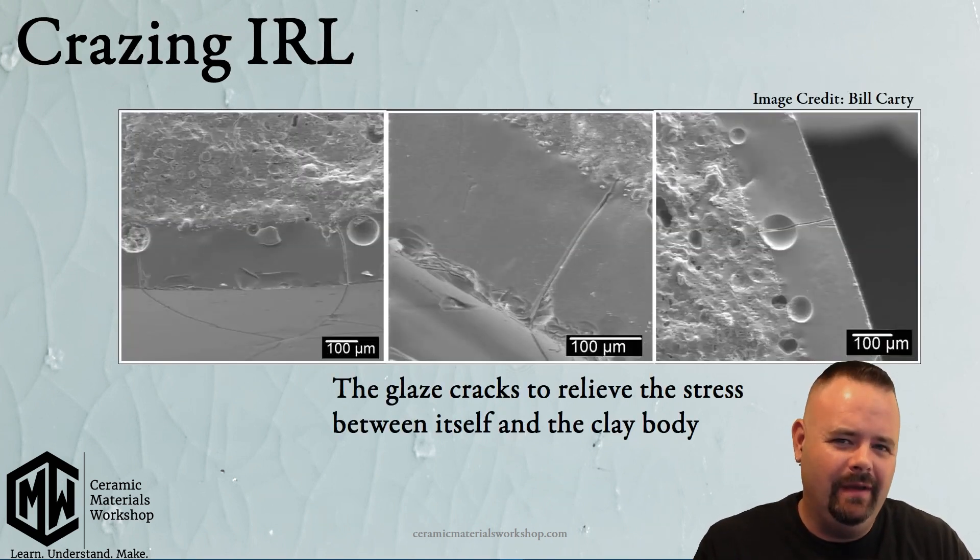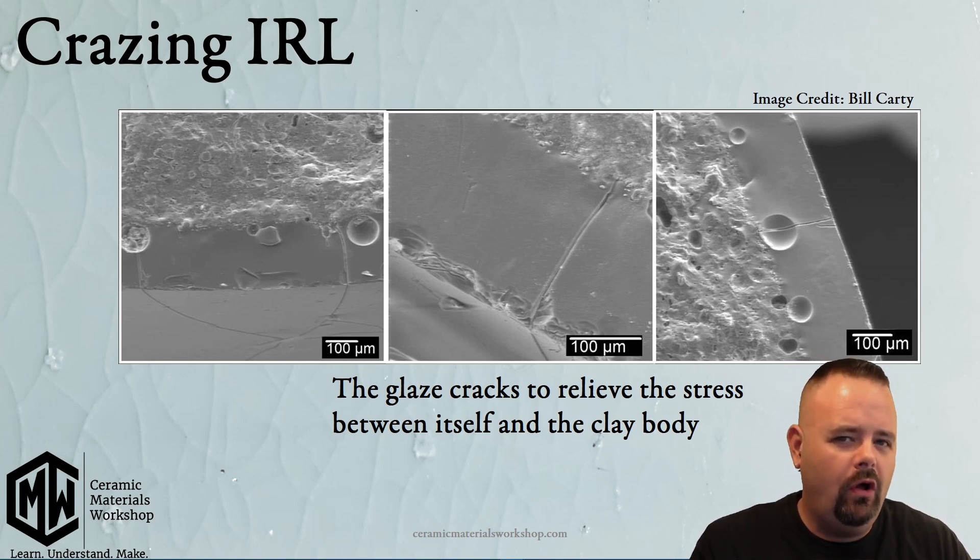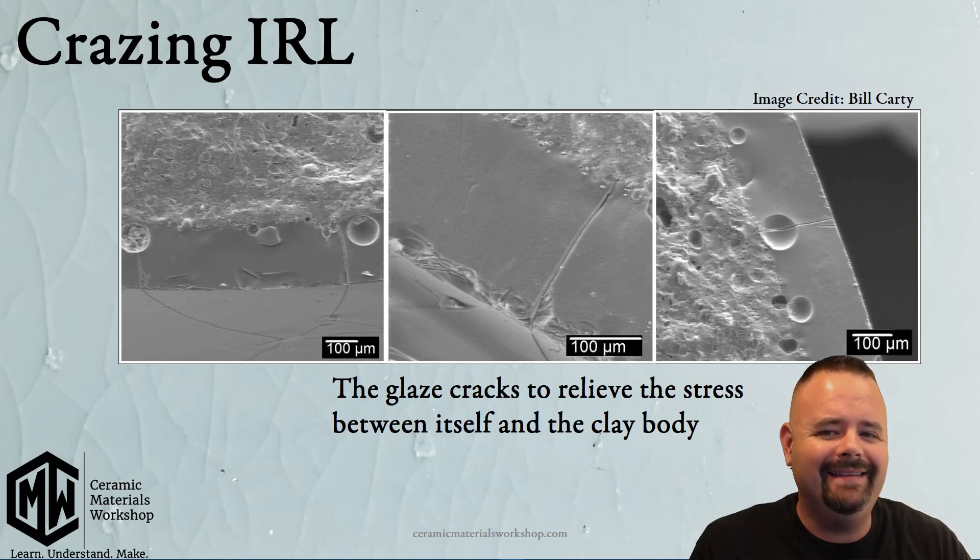This is an image of crazing by my mentor, Dr. Carty at Alfred University, and these were taken with a scanning electron microscope. You can see through the cross section that the craze goes all the way through the glaze and stops inside the clay body, so it does have an effect all the way into the clay.